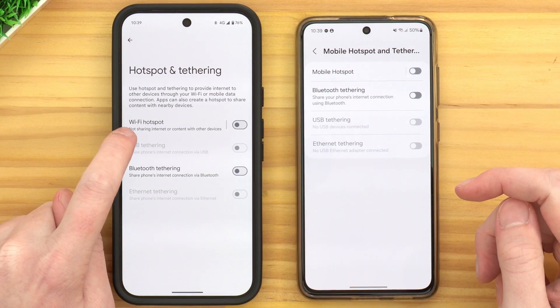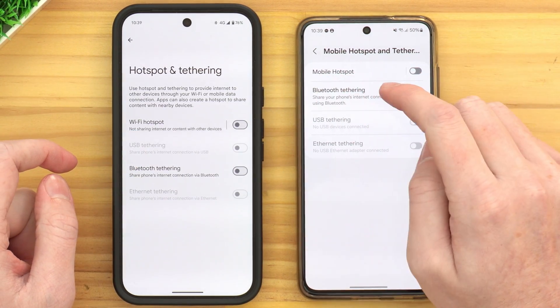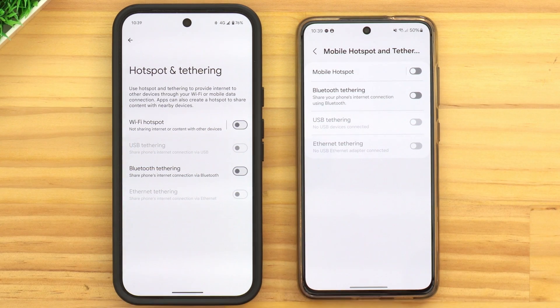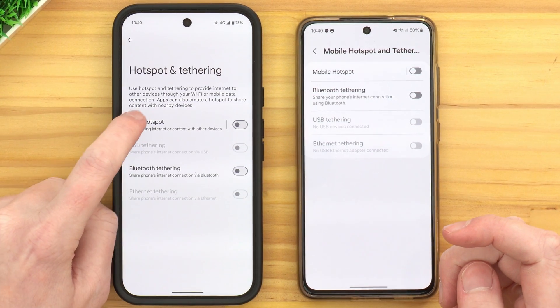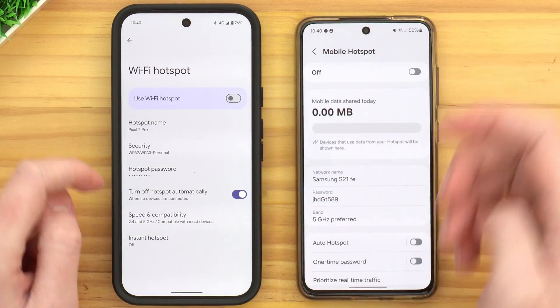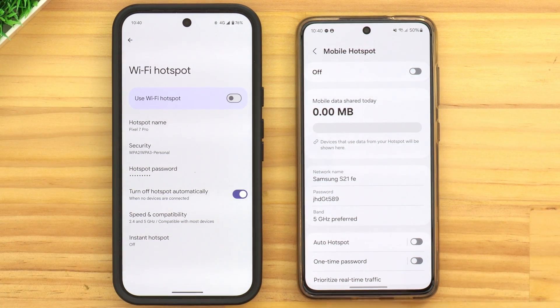On the Pixel we have Wi-Fi Hotspot, and on the Samsung we have Mobile Hotspot, and there's actually a switch next to these that will allow you to turn it on immediately. But before we do that, we probably want to look into the settings and make sure everything's set up correctly. So actually tap on the words Wi-Fi Hotspot or Mobile Hotspot — not the switch — to bring up all the settings for the phone's hotspot.